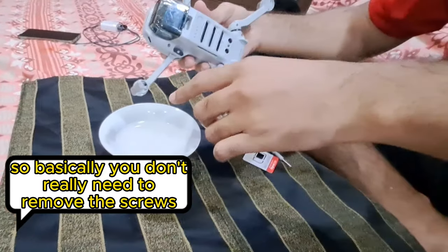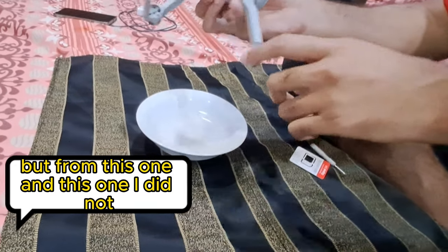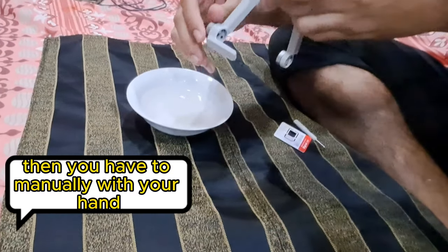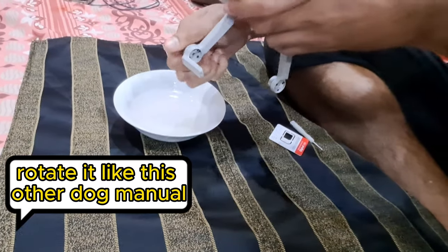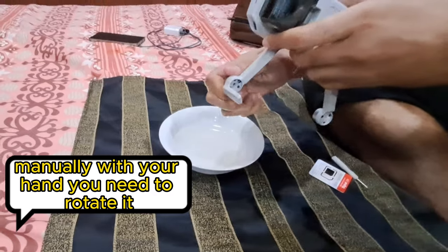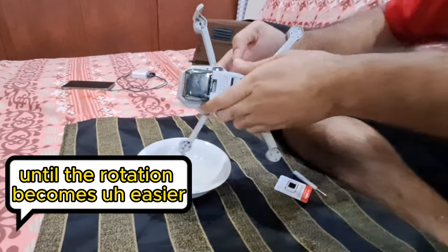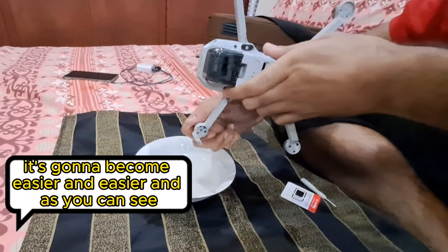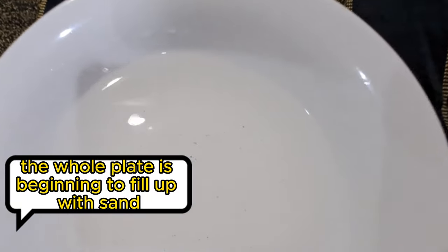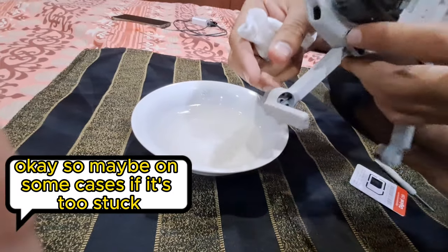You don't really need to remove the screws for every motor — I did remove them from some but not others. You can just dip it and then manually rotate it with your hand like this. Keep doing this until the rotation becomes easier and easier. As you can see, the whole container is beginning to fill up with sand coming out of the motors.